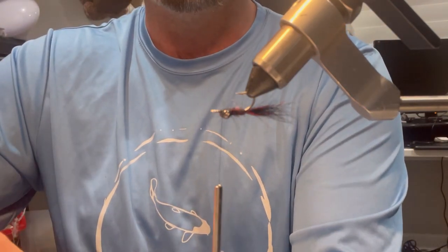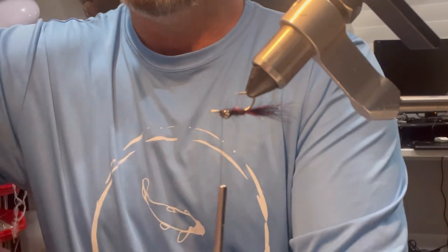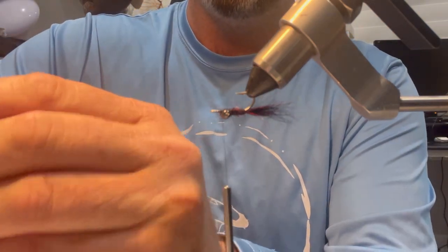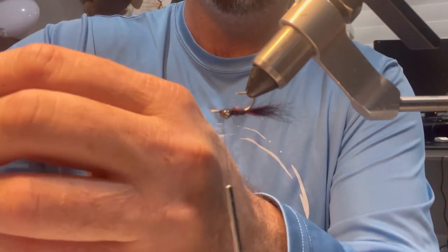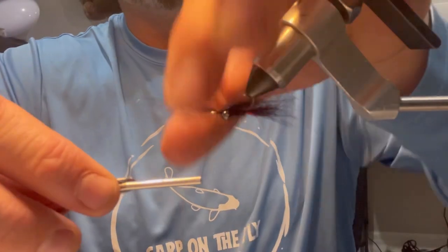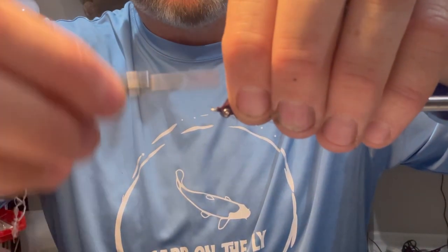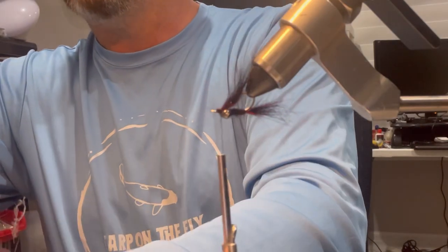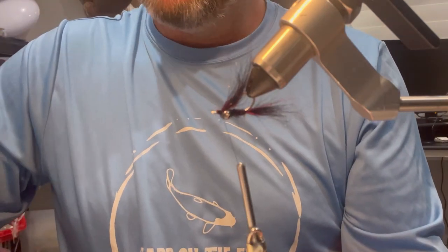I'm going to grab a little bit more of this semi-seal — just a little bit more than that. Again I'm going to pull it apart and put it back together just a little bit; it doesn't take much until I've got the ends somewhat lined up — they don't need to be perfect. I'm going to tie this in as an underwing: a wrap or two over the top, pull this back, wrap back down just a little bit, and finish the head there. There's my underwing. I'm going to pull a little bit of this excess out and put it back into my bag of semi-seal — you'll get a little bit out of the tail and a little bit out of the wing.